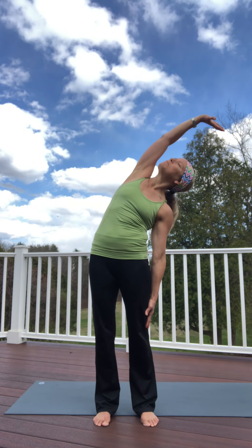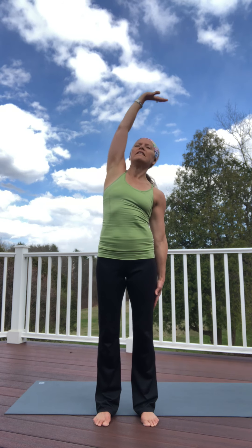Breathe in — this time I'm going to reach up, release my right arm down, exhale, reach up, look up, lift up. And the other side — inhale, exhale, side bend.